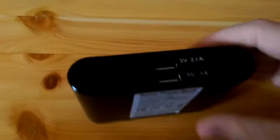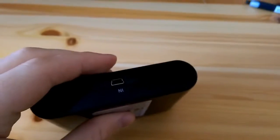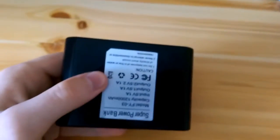I would like to disassemble this device, but it's glued together and I'm unable to do it — there are no screws to unscrew. So it's just another fake from China.